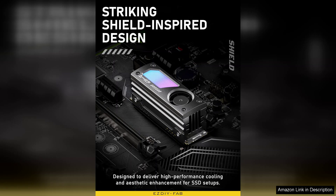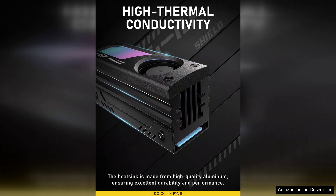The integrated 20mm PWM fan is a standout feature, providing adjustable cooling based on temperature, ensuring your SSD remains at optimal performance levels. The fan operates quietly, making it suitable for both gaming rigs and silent builds.